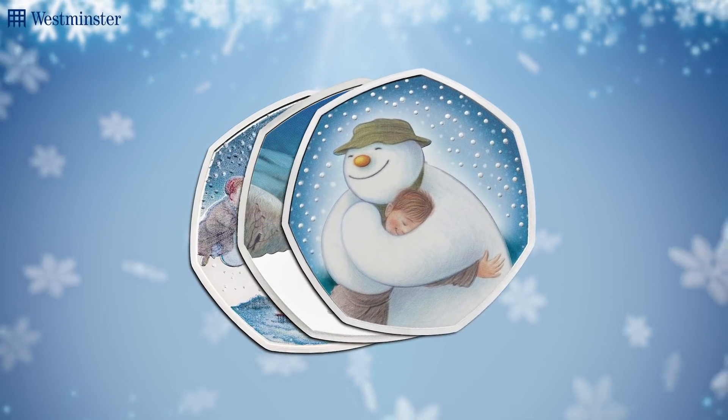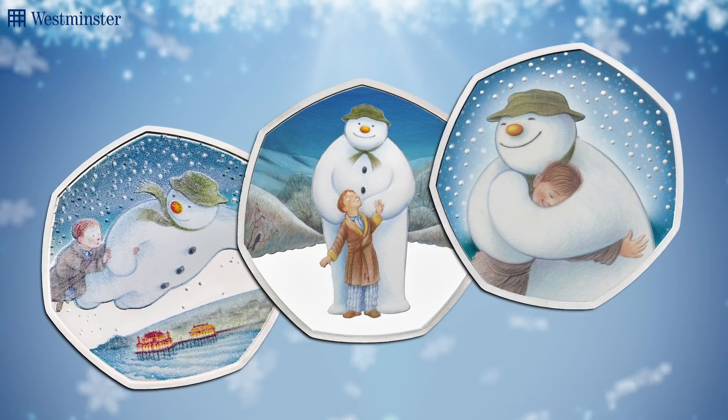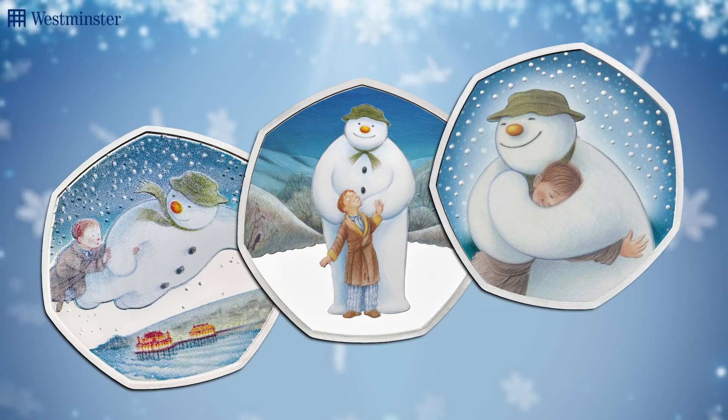This will be the third year in a row that the adorable snowman has stolen the Christmas spotlight for UK 50p's, and by now it's definitely becoming a Christmas tradition that all collectors look forward to.